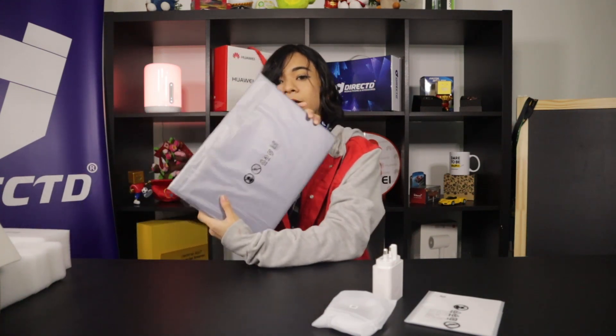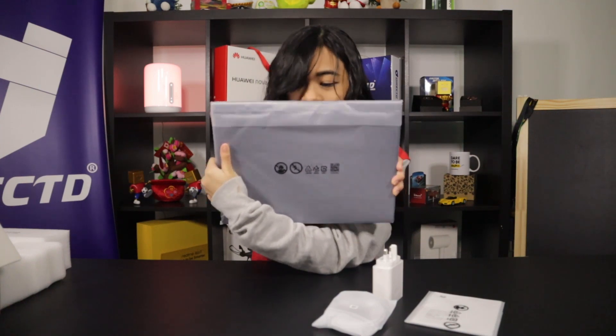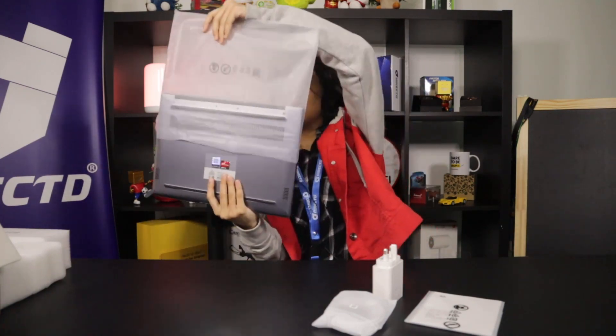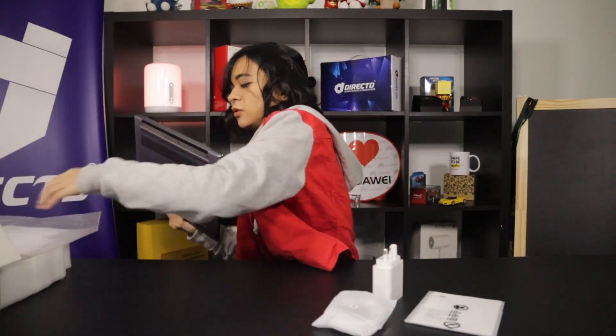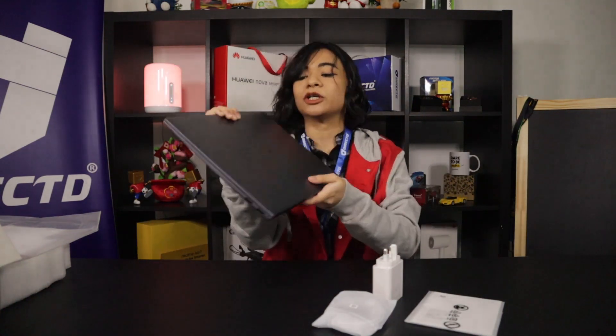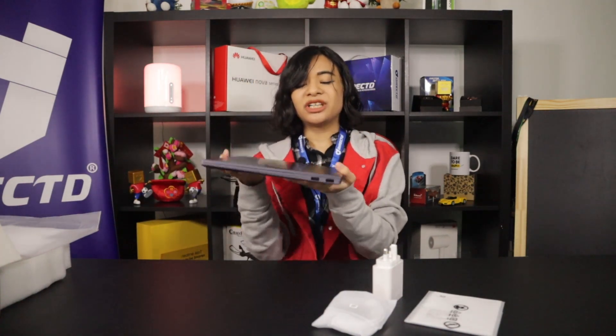First and foremost, look at that color — it's still in the plastic but you can basically see it. It's like a space gray, very nice, very chic. But that's with the plastic on; let's see with it off. What a beauty — look at that sleek industrial design, the way it shines, the really nice Huawei logo.